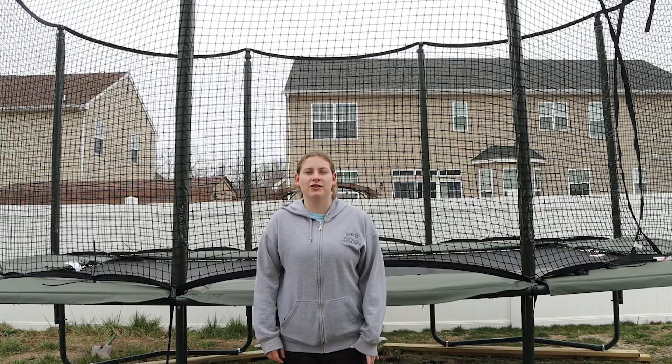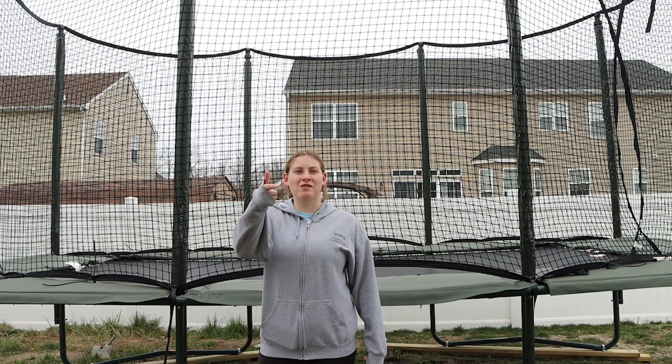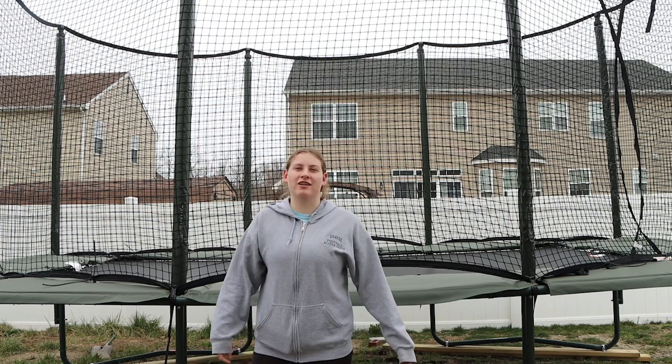What's up guys? Today I'm going to be teaching you how to do a kaboom on a trampoline. First off, I got a new mic, so hopefully this sounds better.